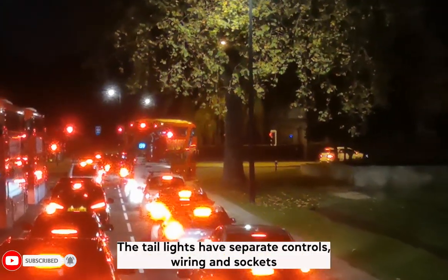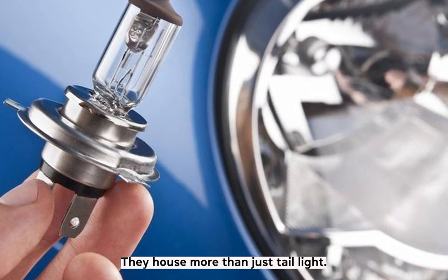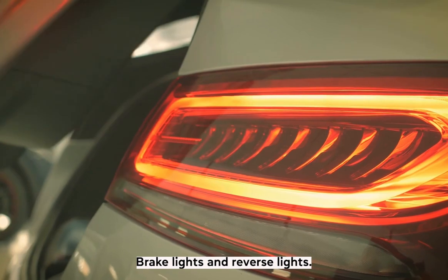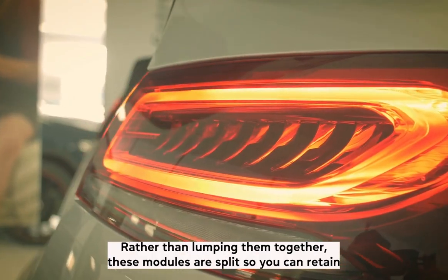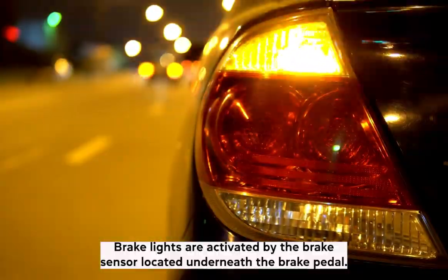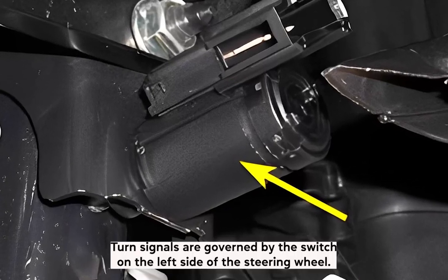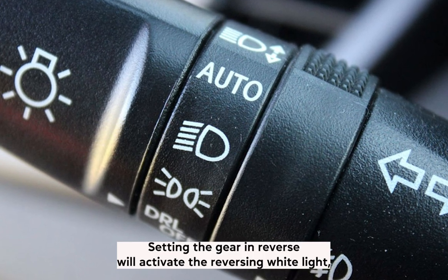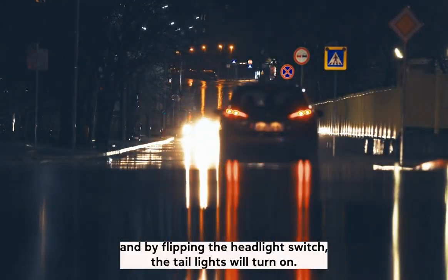The taillights have separate controls, wiring, and sockets for each of the functionalities. They house more than just taillights — separate bulbs are used for turn signals, brake lights, and reverse lights. These modules are split so you can retain some functionality in case of a blown fuse or a bad bulb. Brake lights are activated by the brake sensor under the brake pedal, turn signals by the switch on the left side of the steering wheel, reverse lights by setting the gear in reverse, and taillights by flipping the headlight switch.